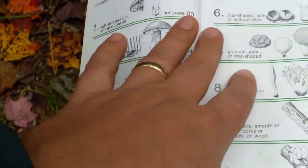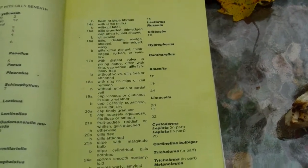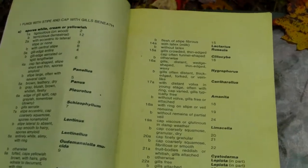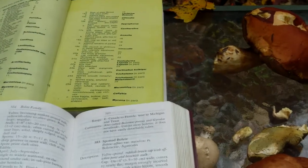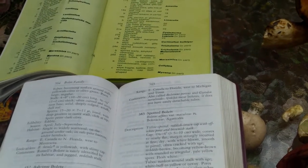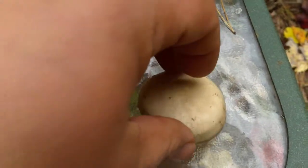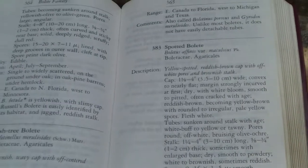If you have a gilled mushroom, the first thing the key will ask is spore color. The way I do it is I use glass, because no matter what color the spore print is — light or dark — it'll show up on glass. You can also use a black piece of paper laminated with a white piece so you can wipe it off and reuse it. As long as the cap is half on black and half on white, no matter what color the spore print is, it'll show up.